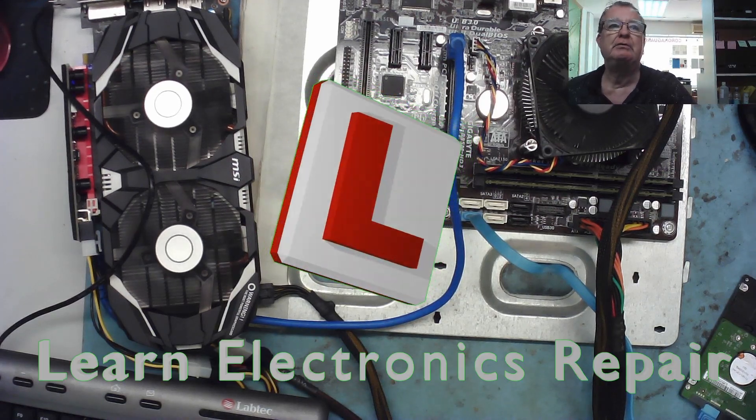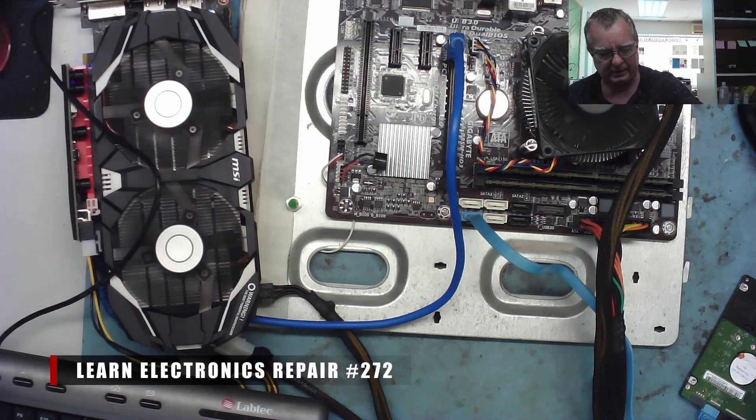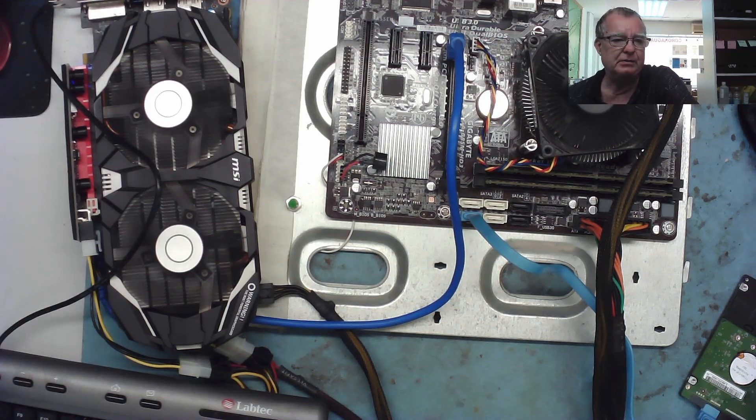Hi guys, welcome to another learning electronics repair video. I published a video recently with this graphics card. This is a GTX 1060 3GB - it does work, but if you tap it or bang on the bench while it's running it crashes. Without the heatsink on, if you flex the board slightly you can either get it to work or get it to act as though it has a memory fault - it takes a long time to boot up, eventually bleeps, turns on the monitor backlight but there's no image. I think it has bad or broken connections beneath either the GPU or one of the memory chips.